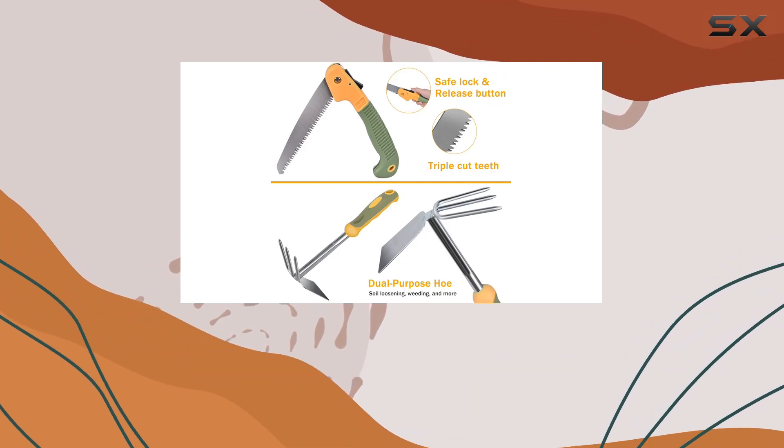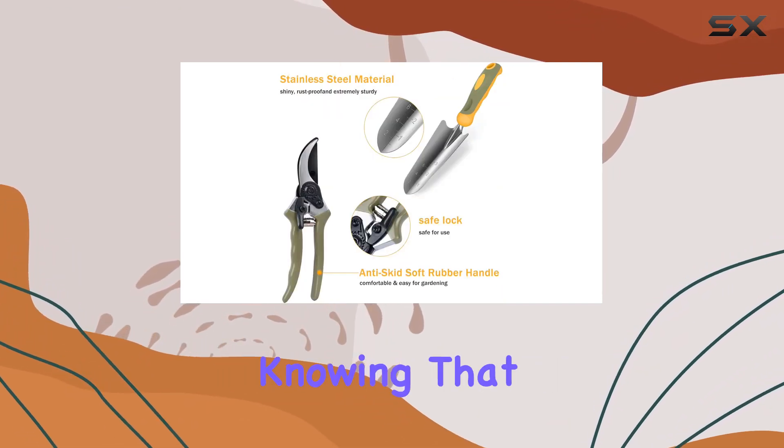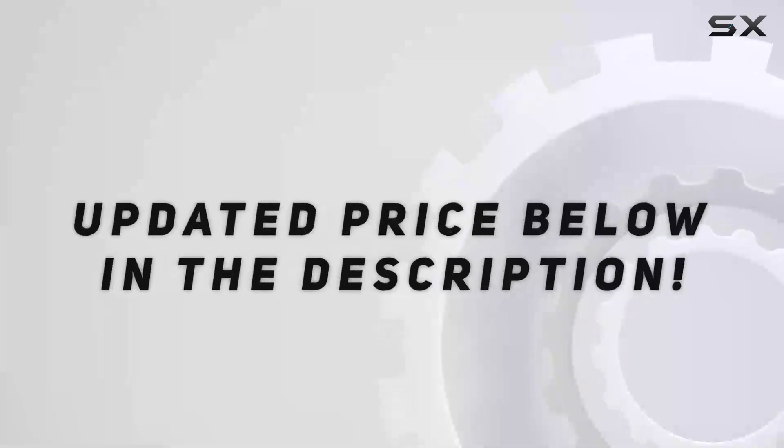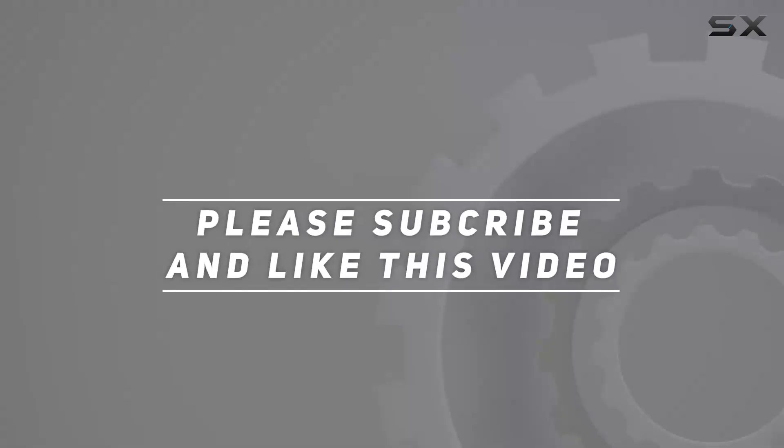With a 30-day money-back guarantee and a 12-month warranty, you can purchase with confidence, knowing that customer support is ready to assist you within 24 hours if needed. Check out the video description for the updated price. Thank you for watching this video.